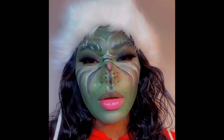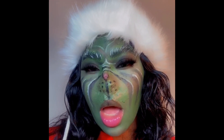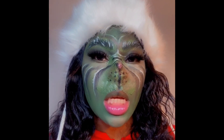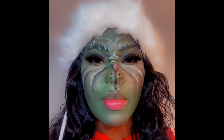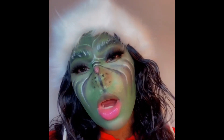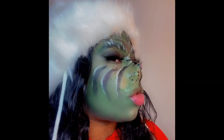What's up guys, thank you for tuning into my channel. My name is Yedris and today I will be showing you guys how I created this Grinch Christmas makeup look. If you want to see how I got this look, make sure you keep on watching. If you are not a subscriber, make sure you subscribe to my channel and hit that bell notification so you're notified every time I upload a new video.